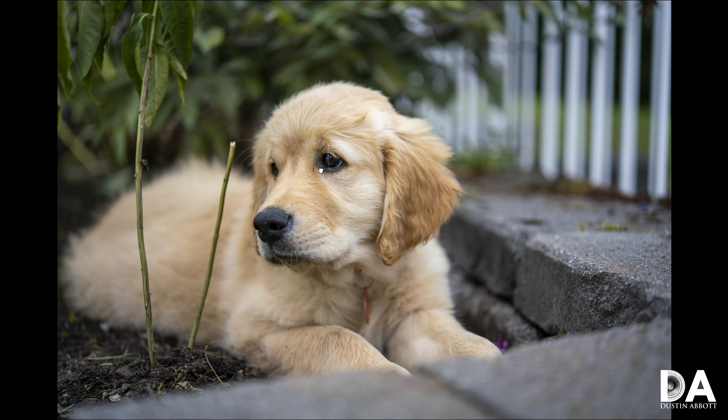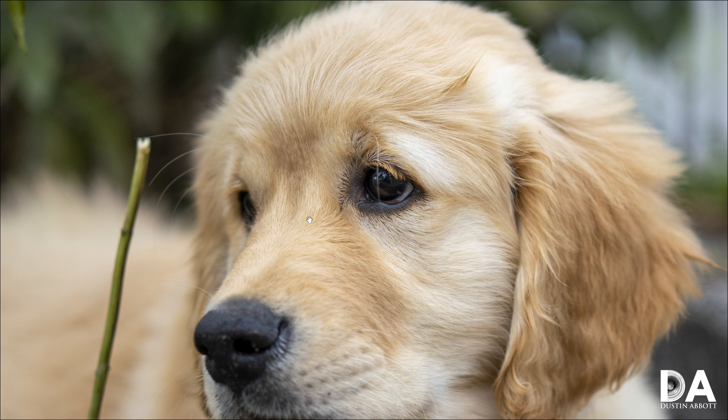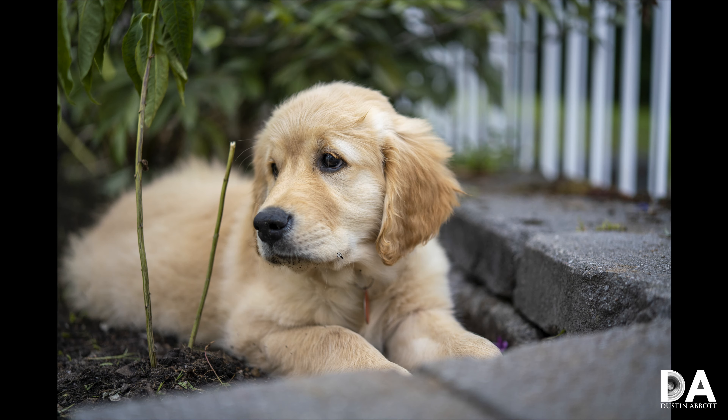Wide open at f1.8, looking at real-world resolution on actual objects, the pet eye AF has worked well and the rendering of all the little fine details is beautiful. It doesn't fall apart there either — you can definitely see all of those eyelashes really finely rendered. For a tiny optic like this, I'm pretty impressed with that amount of resolution.